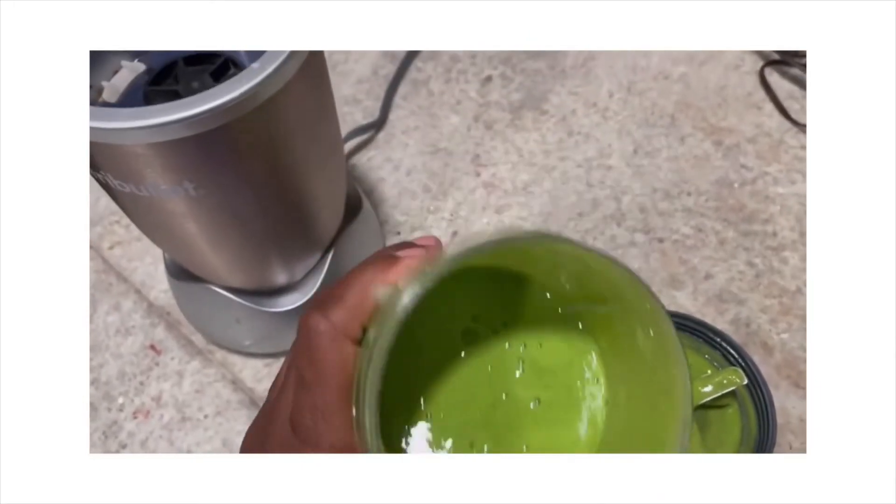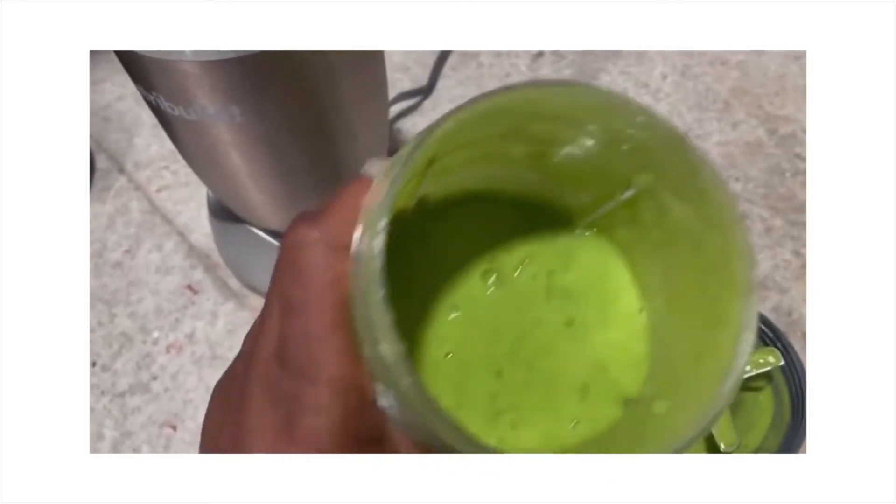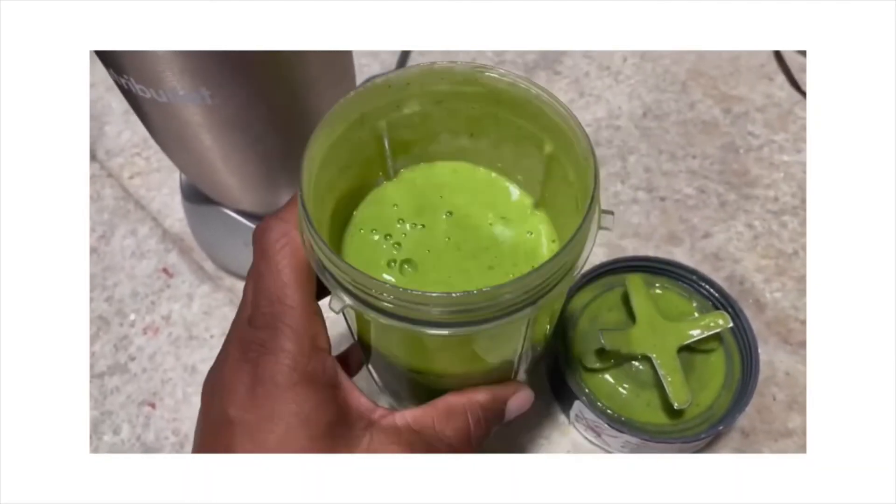Okay guys, as you can see it's nice and blended up — it looks really good, well incorporated. I'm gonna go ahead and give this a taste. It tastes really good, but since none of the fruit was in the fridge or the freezer it's kind of warm, so I'm gonna add some ice and blend it up one more time just to get it cold.